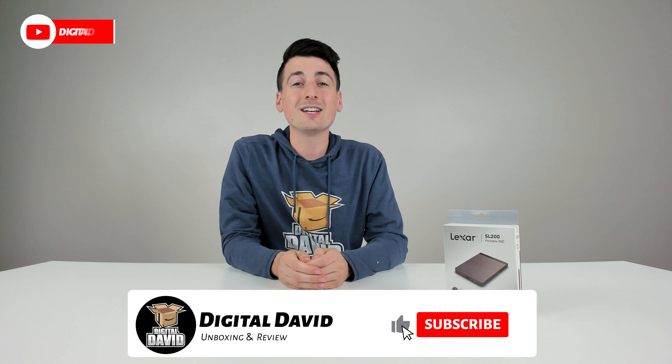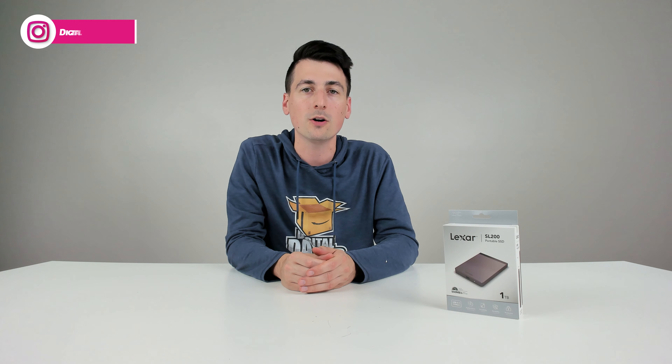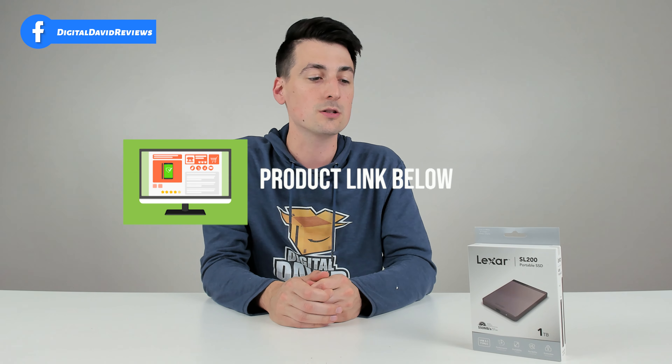Hey everyone, Digital David here. Today in this video, I'm going to be checking out the Lexar SL200 one terabyte portable SSD. I did receive this product to review, but any opinion expressed in this video is strictly my own. If you're interested in this drive or want to find out more about it, the link to it will be in my video description.